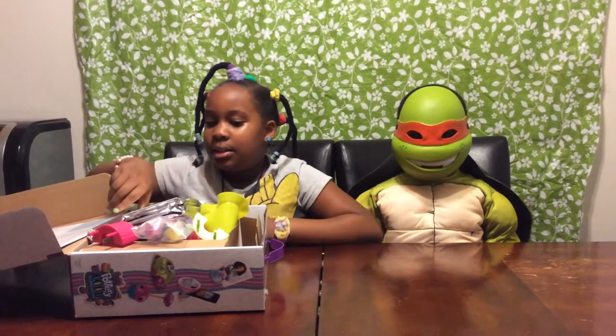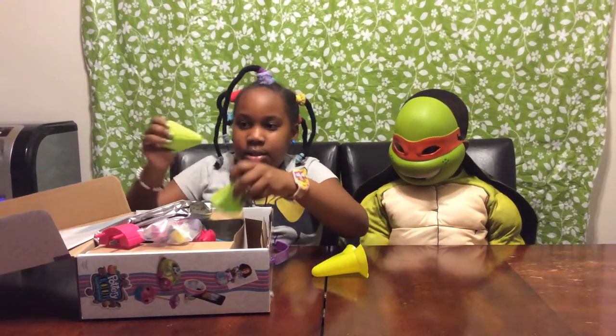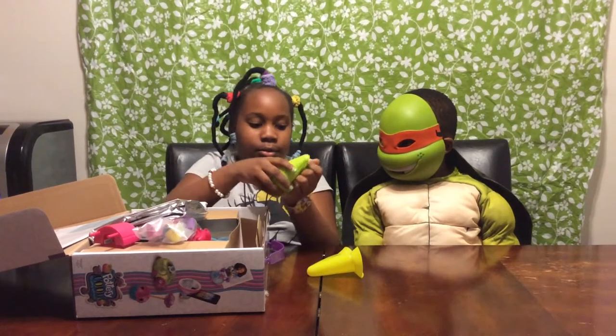Hi everybody! We've opened this thing so let's see what it has. This thing I guess is what you put on the party thing. So I guess you just like clip it together, which we'll do later.